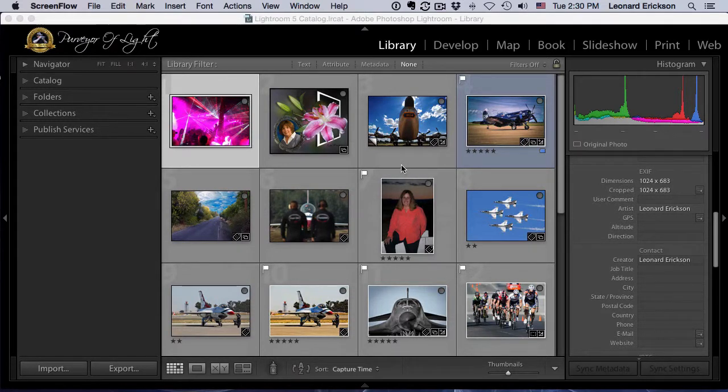I'd like to put some of these into collections real fast and make that as easy as possible. A collection is nothing more than a photo album — that's the way to look at it. A lot of people are scared of collections but basically if you think of a collection as your ordinary old photo album, you're just grouping pictures together that have some common name, theme, or place.